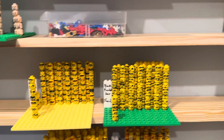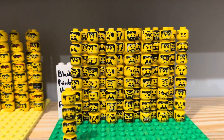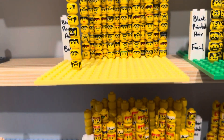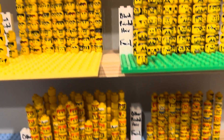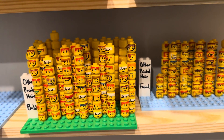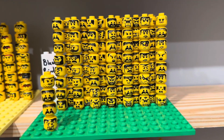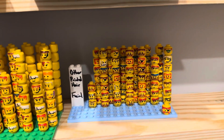Over here we have printed hair heads. Some of these printed hair minifigure heads are silly expensive — holy moly. So I've been putting these aside; they're pretty easy to pick out when you're sorting. I broke these down into black printed hair versus red printed hair or other printed hair, and then within those, the ones with no facial hair and the ones with facial hair. Red, no facial hair. And red facial hair.